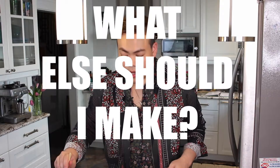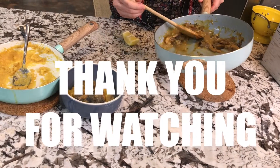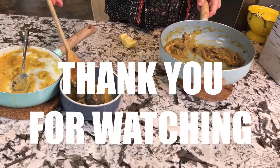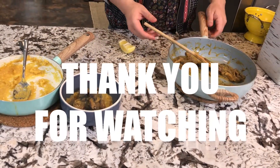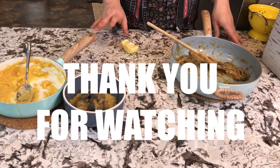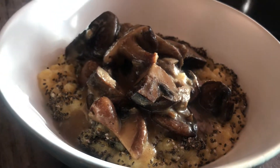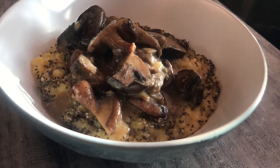If you want, and I often do this because I always need more greens in my diet, I'll fry up some asparagus or watercress with a little bit of garlic, no oil, and some lemon juice to brighten it up. And there you have it — my polenta with mushroom gravy.